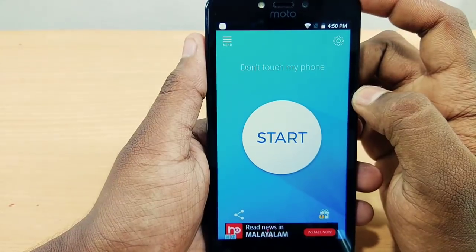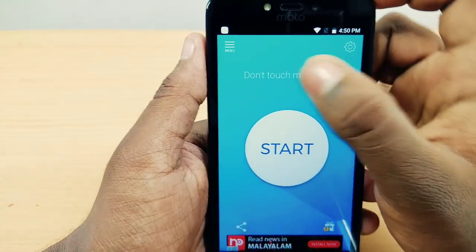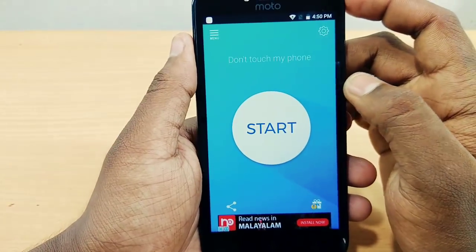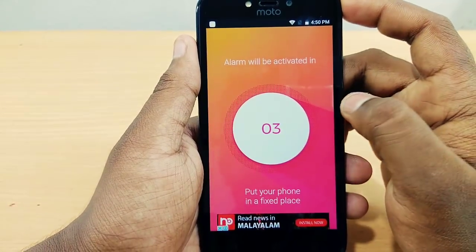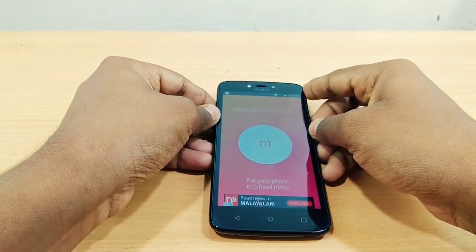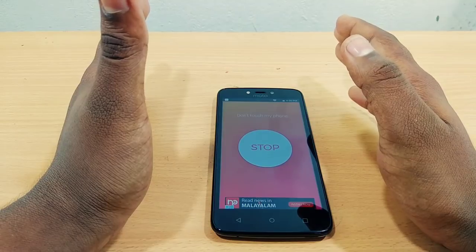This application is very simple. You have an option for the start button. You can use the settings. Click on the start button, and then I will set the phone.